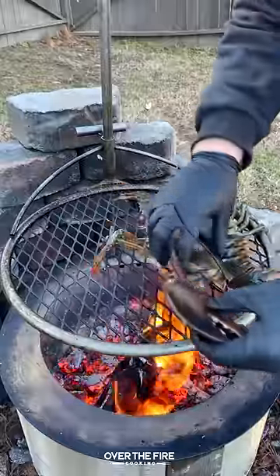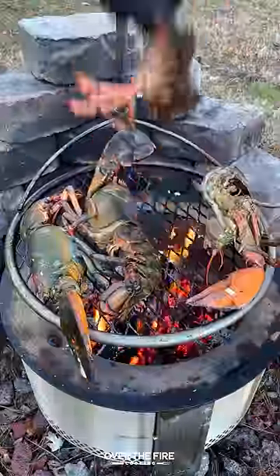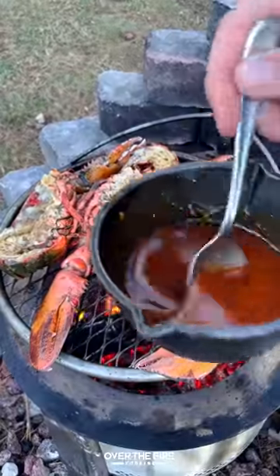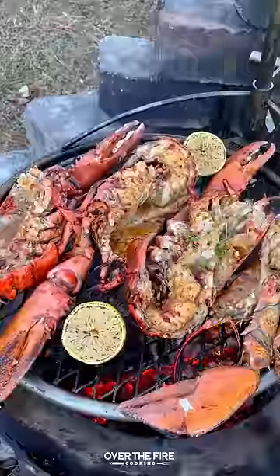I'm going to cook them flesh side down first, cooking for about two to three minutes. Once it starts changing to a reddish color, we're going to flip them over, cook for another two to three minutes, and start basting in that hot honey butter. I'm then going to char up some lemons and top with some chopped parsley.